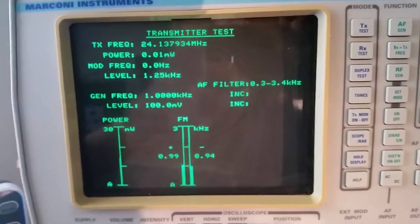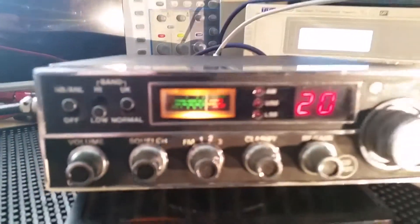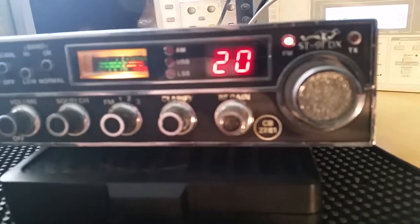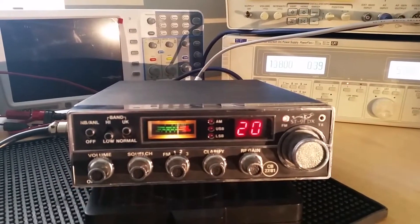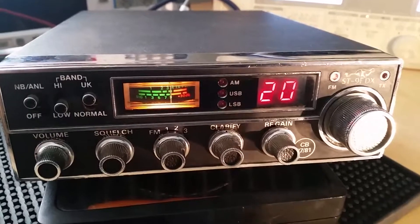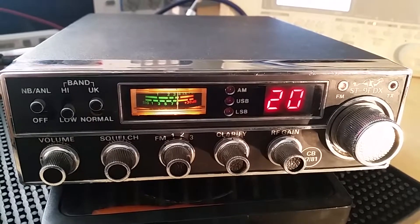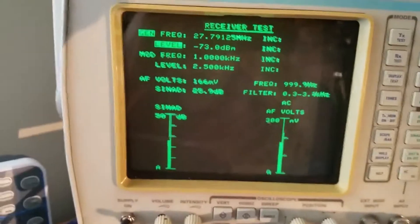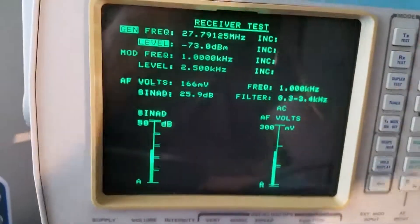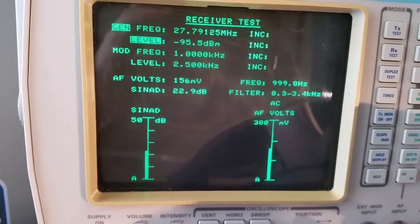Deviation looks good on it. Just need to do a signal and noise test. Very nice looking rig. Now I have got a Stoker 9 here and I am going to do a SINAD test on it. At the moment it is just receiving -73 dBm, which is your S9 signal.